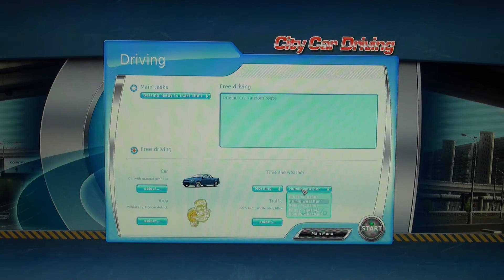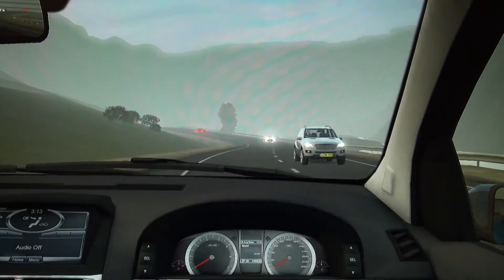Weather condition options include foggy and humid. You can also change the light levels, including night time, evening, and early morning.